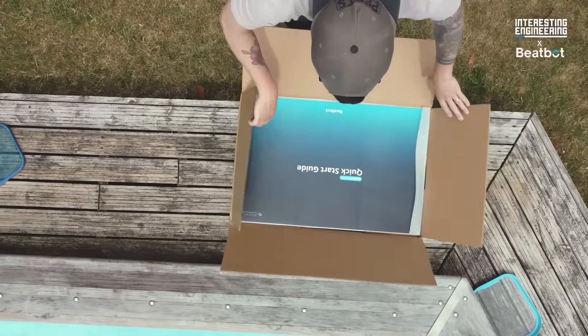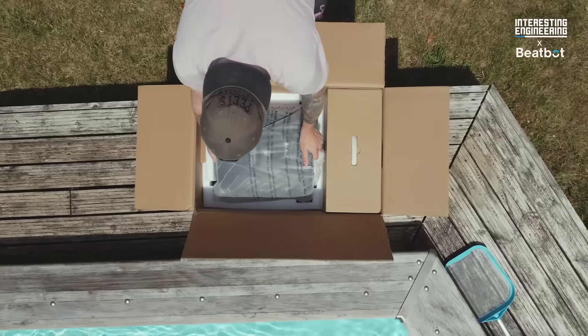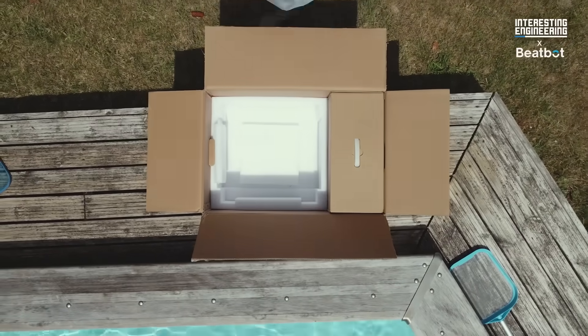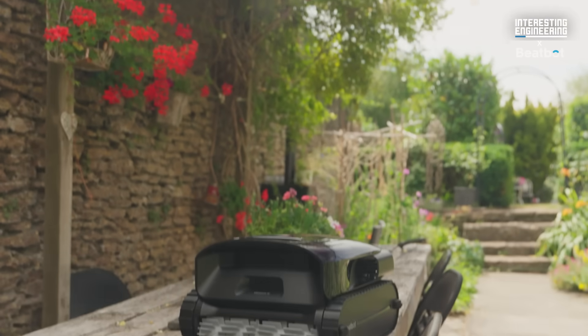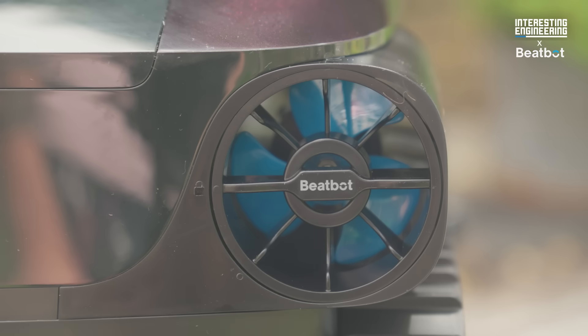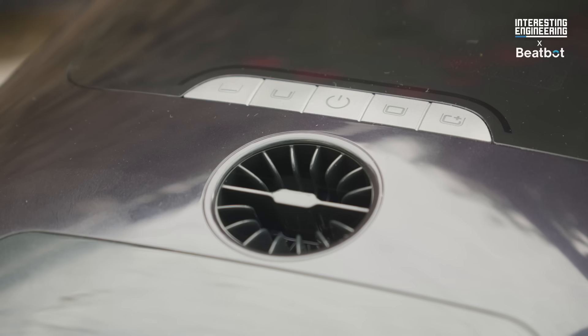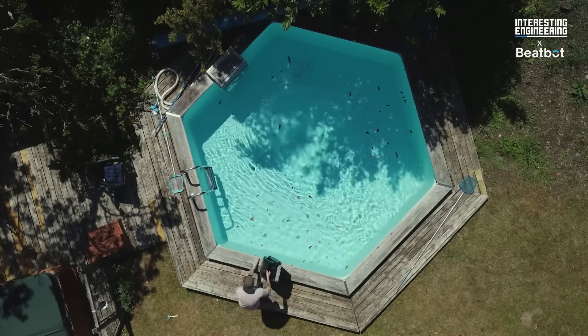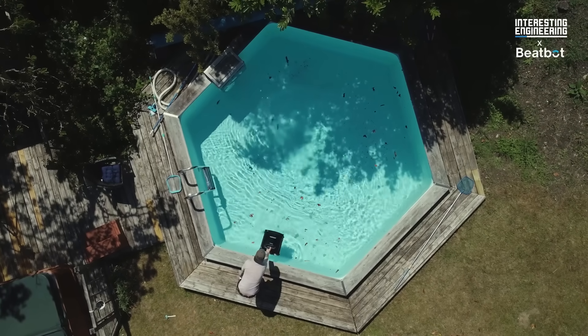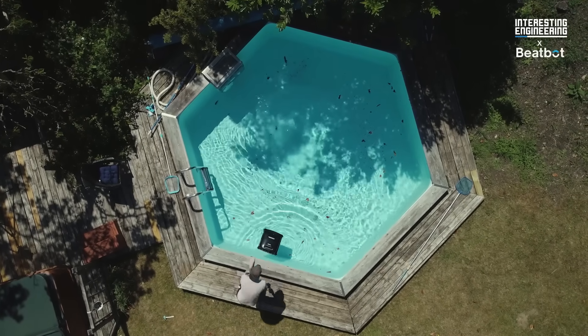Brands like BeatBot are now offering a smart robotic solution to this, most recently with their Aquasense 2 Pro. It's not only a pool cleaner — it's a full-blown 5-in-1 robotic cleaning system. It tackles the water surface, walls, floor, water line, and even keeps the water itself crystal clear. All of it, automatically.